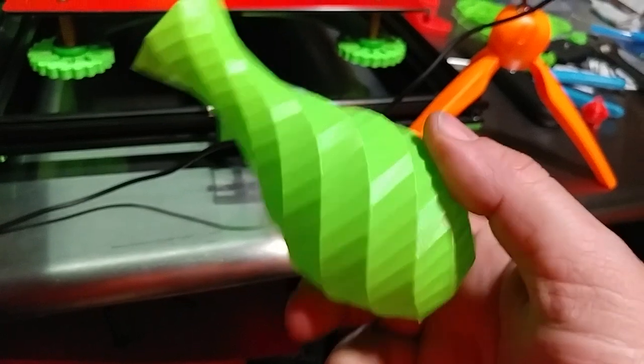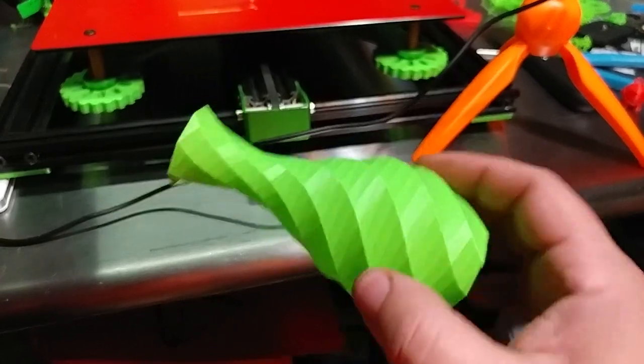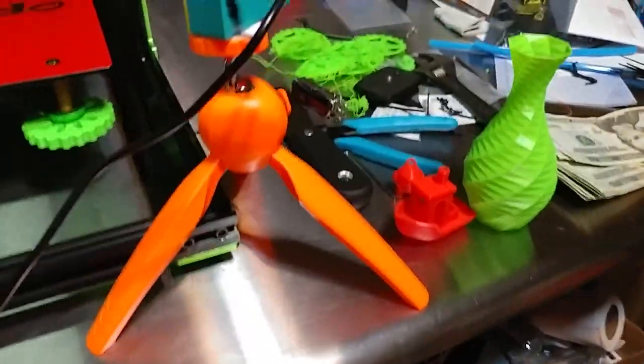I love this color. Actually, both these colors are perfect for the Tornado — it's kind of a crazy coincidence. This is the 3D Solutec Apple Green, and this is the Zyro Red that was on sale. I'm calling them my watermelon colors.